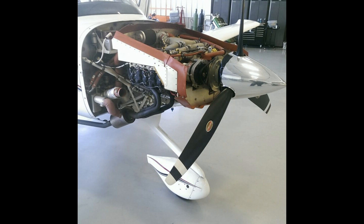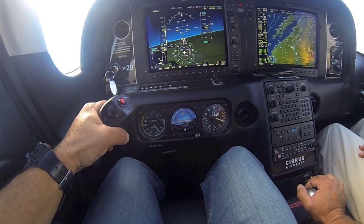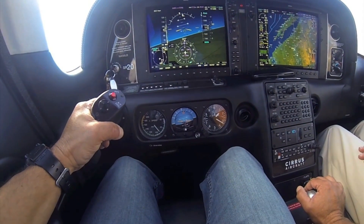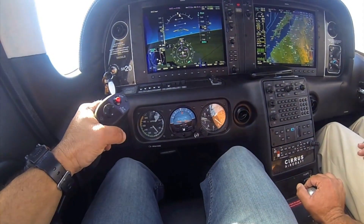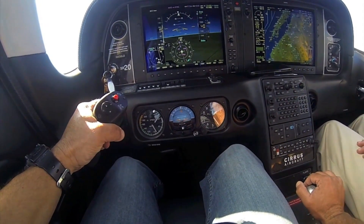Compared to Continental-powered SR-20s I've flown, the IO-390-powered models seem to get off the runway quicker and had notably better climb authority. Although to my senses the Continental engine is a touch smoother, I doubt new owners would complain.